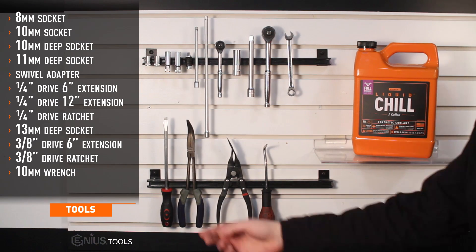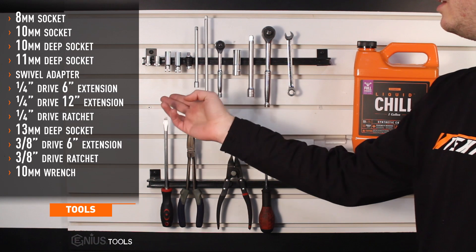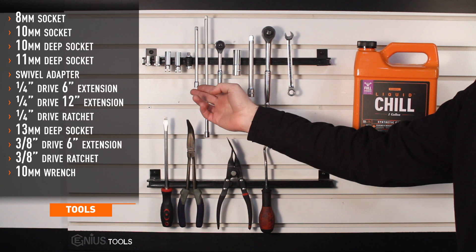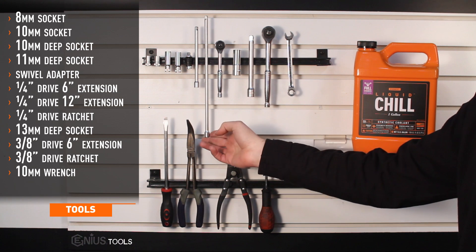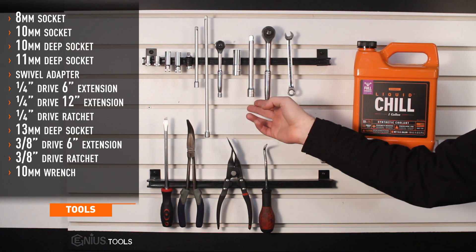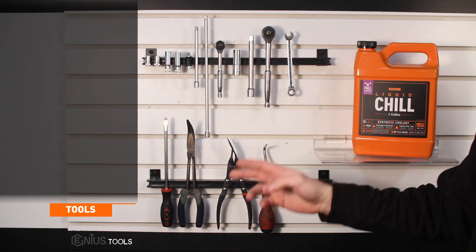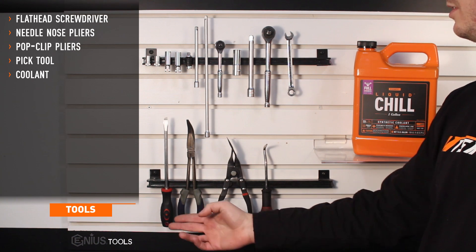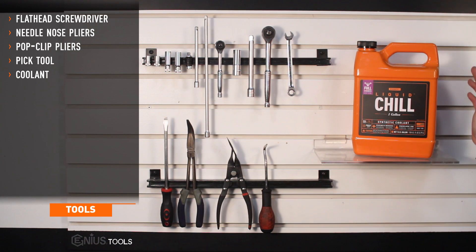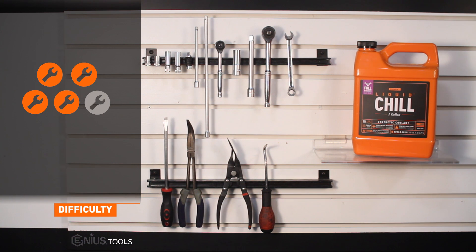Tools needed for install include 8 millimeter socket, 10 millimeter socket, 10 millimeter deep socket, 11 millimeter deep socket, swivel adapter, quarter drive 6 inch extension, quarter drive 12 inch extension, quarter drive ratchet, 13 millimeter deep socket, 3/8 drive 6 inch extension, 3/8 drive ratchet, 10 millimeter ratchet wrench, flat head screwdriver, needle nose pliers, pop clip tool, a pick, and coolant. Install time is about six hours and install difficulty is a four out of five.